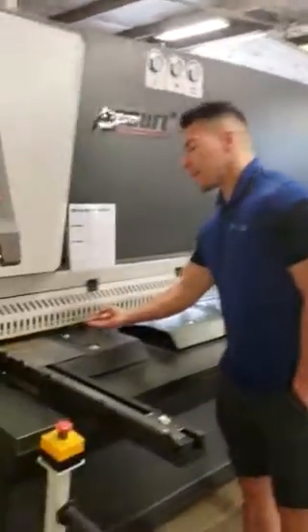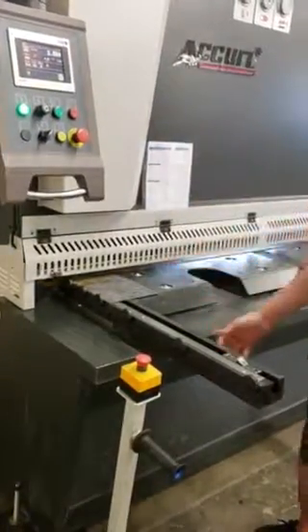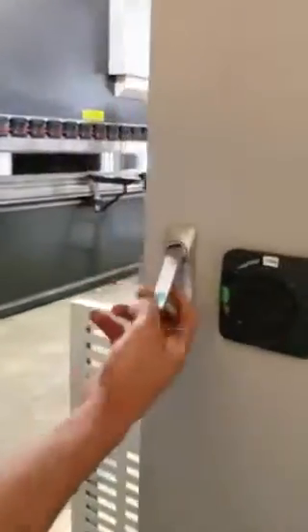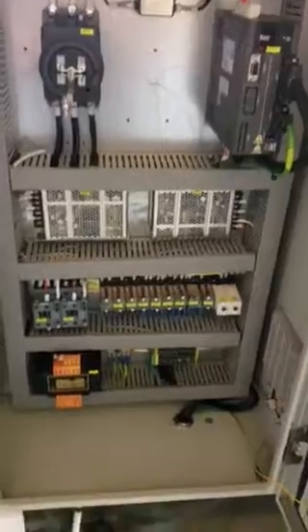Here we have our front laser safety plate to ensure you keep those fingers safe. Following into the electrical cabinet, our machines are only equipped with the most premier components available, including Siemens and Schneider electrical, to ensure reliability for years to come.